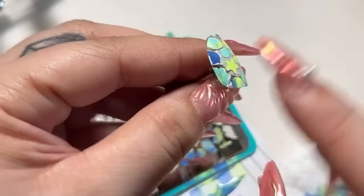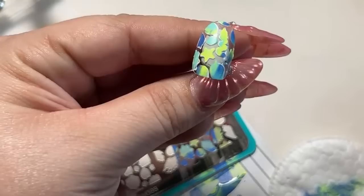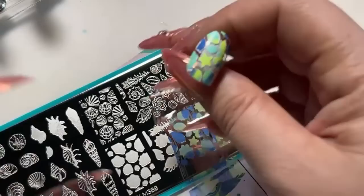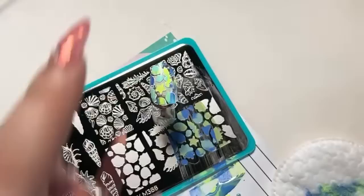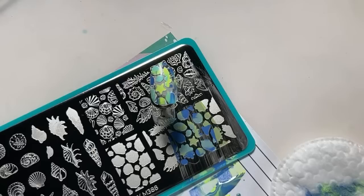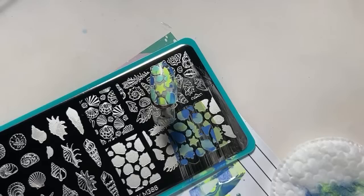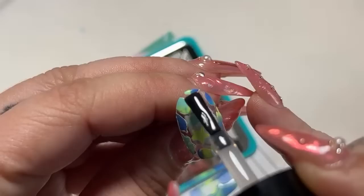We have a little bit of fallout, but hopefully the outline will take care of it. So before we go ahead and do the rest of the design, I want to show you a trick. You're going to use your smudge-free top coat — you're just going to paint a thin layer over it before we do the outline. I'm going to do that and then you're going to let this dry for a little bit.